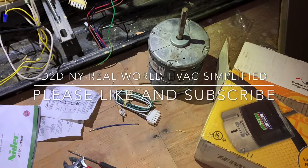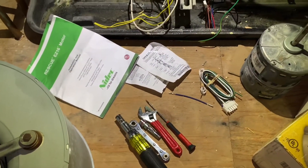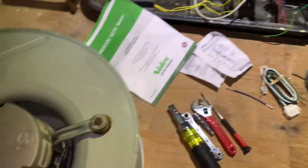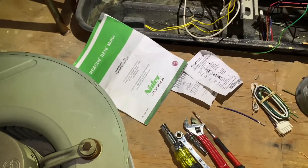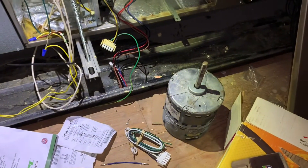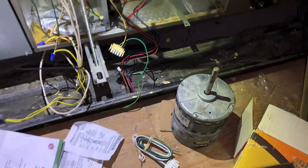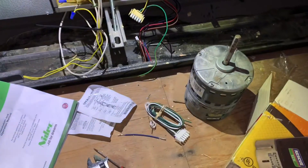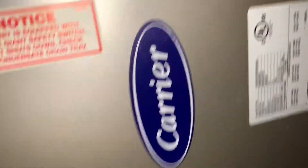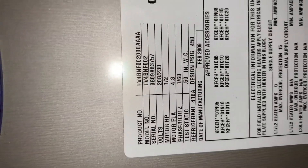Real World HVAC Simplified, and today I'm doing an indoor unit or AHU motor swap. I'll do a quick in-depth overview for pros and do-it-yourselfers. If you have the guts and want to attempt this, I'll give you some pointers as well. This particular unit is a Carrier — there's a tag with model and serial information.